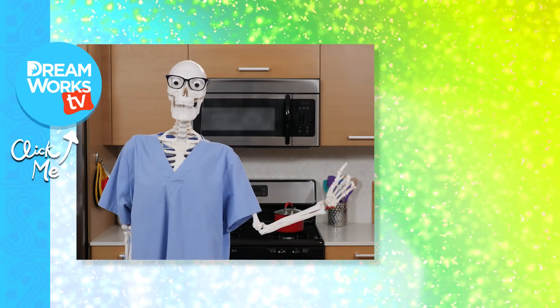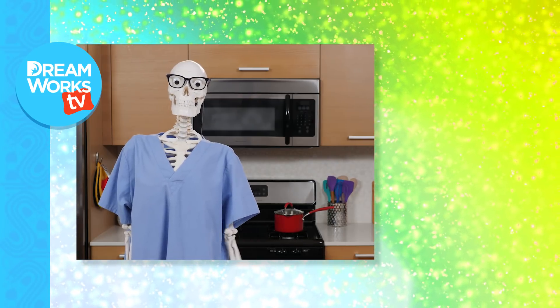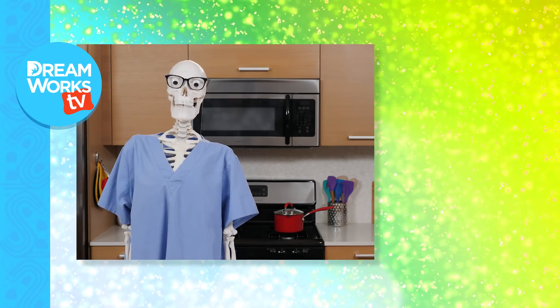Click here to watch more Junk Drawer Magic. And click here to see my human form.